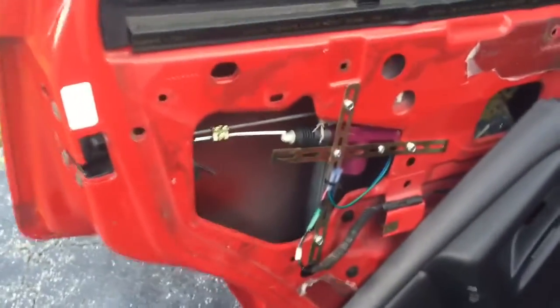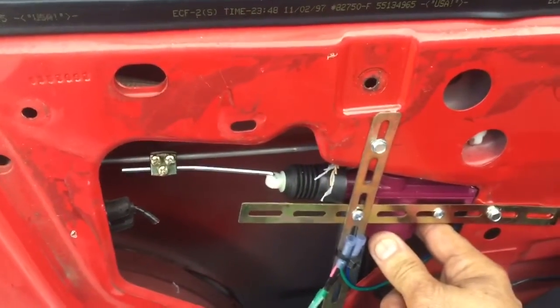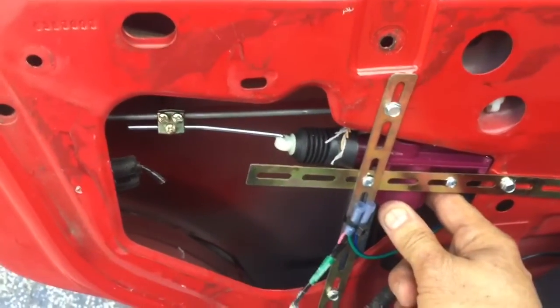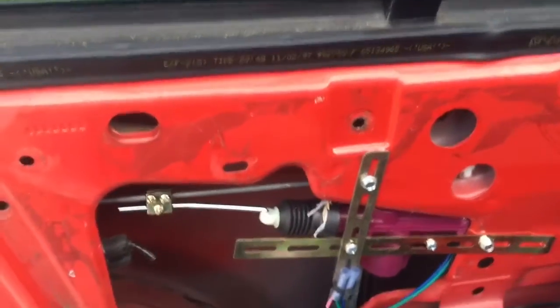What we do is put in an aftermarket actuator. This is also what we do on cars that don't come with power door locks — we go ahead and add the actuators and convert them to power locks. In this case, we end up changing all four motors because all four went bad.